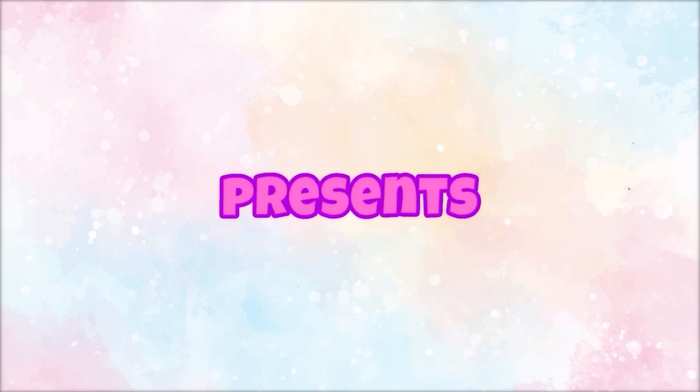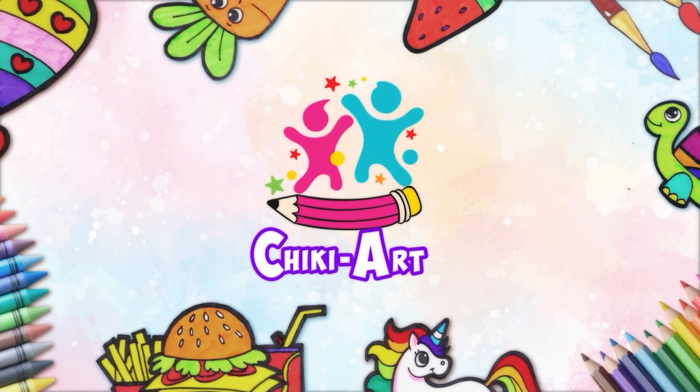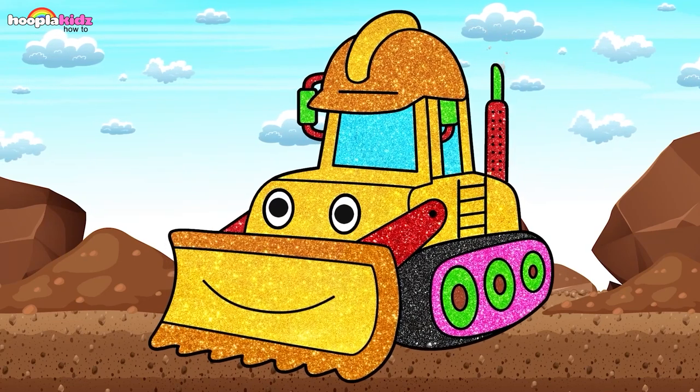Koopla Kids How To Presents Cheeky Art. Hey kids! Today we are going to draw and paint a bulldozer!